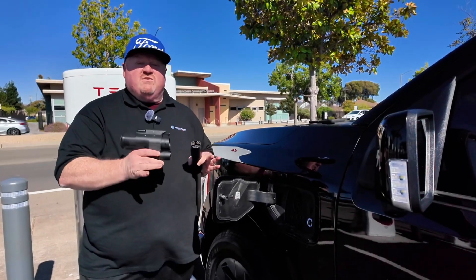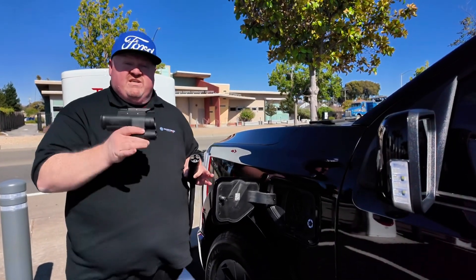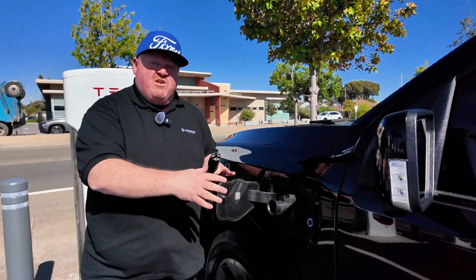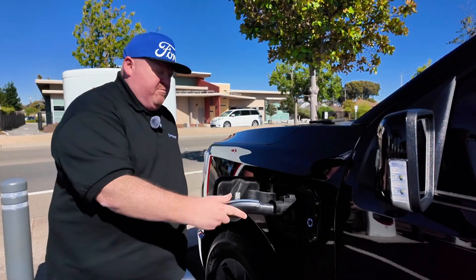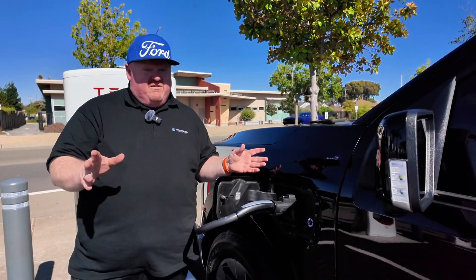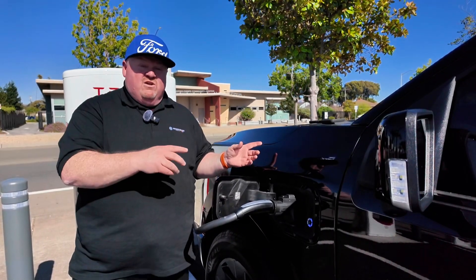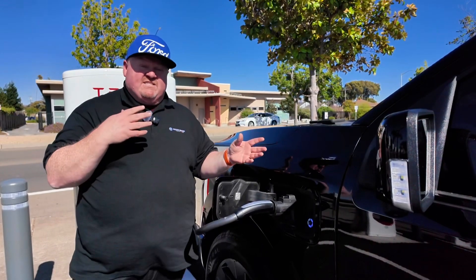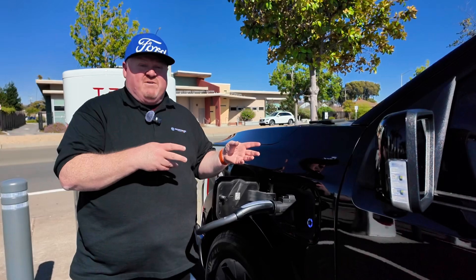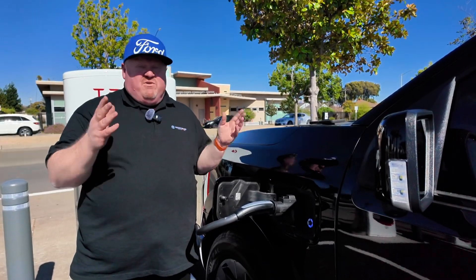So now let's talk about how we use the adapter. You start by taking the adapter and plugging it into the truck all by itself. You'll hear it snap into place, and then you take your NACS cable and plug it into that. Now, if you've got plug-and-charge, that's all there is to it. Your credit card on file will communicate with the Tesla network, charge the credit card that's on the FordPass app, and you're good to go. It's pretty much seamless.